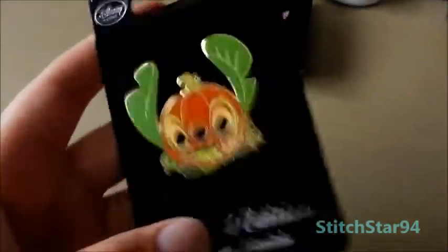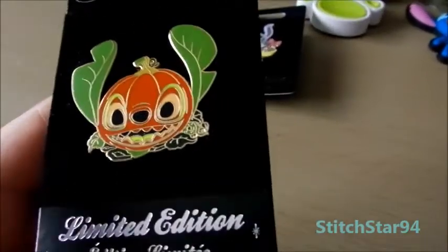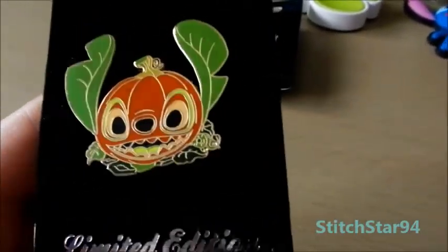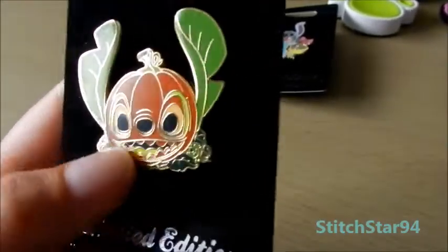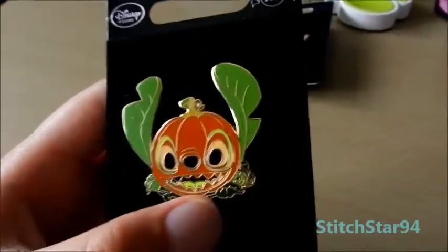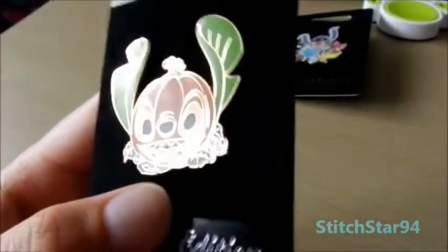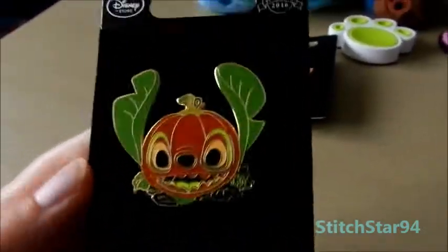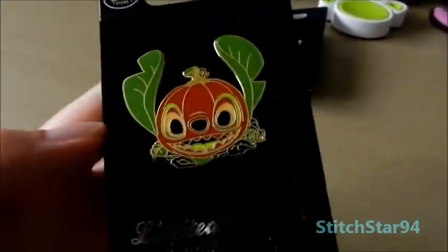This is the Halloween one — again, another limited edition from the Disney Store, 2016. This one is Stitch as a pumpkin design. I like how they did that — they've got the leaves for the ears, the whole head as the pumpkin, and carving out little bits for his eyes and his mouth. It's quite adorable. And there are a thousand of these ones — on the back it says there's only a thousand.